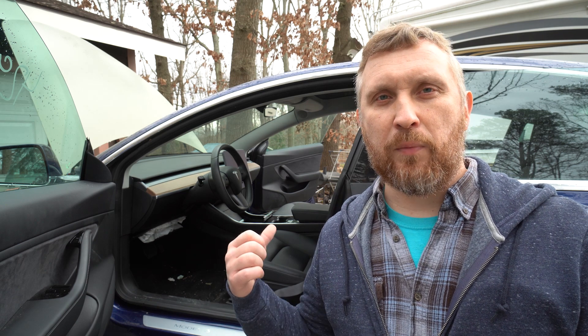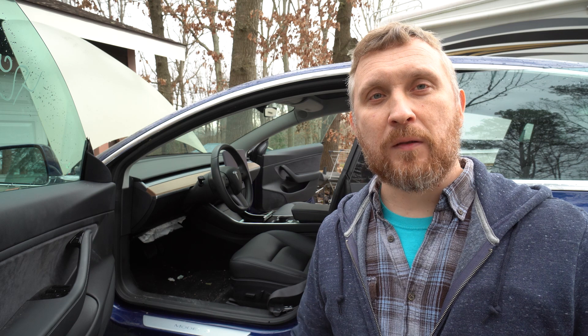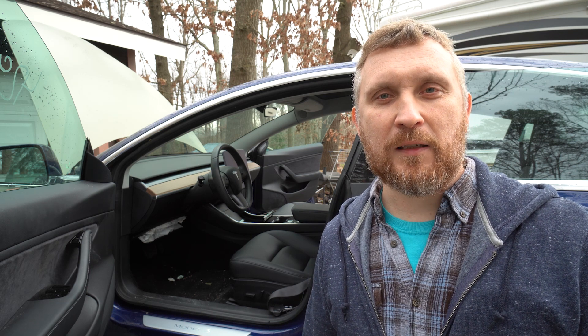Alright guys, there you have it — it's that easy. Please check out my other videos where I rebuild this Tesla, and please consider subscribing so you won't miss any new videos. Thank you, I'll see you in the next one.